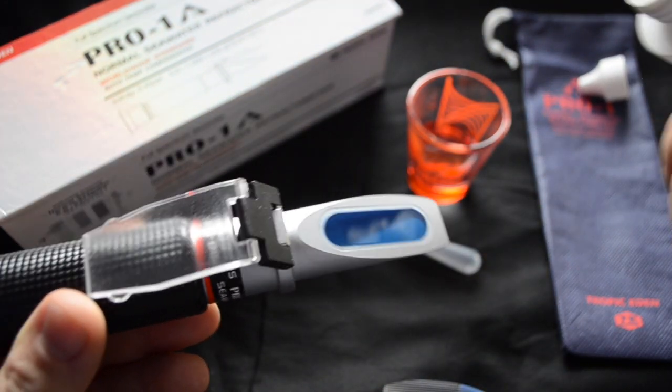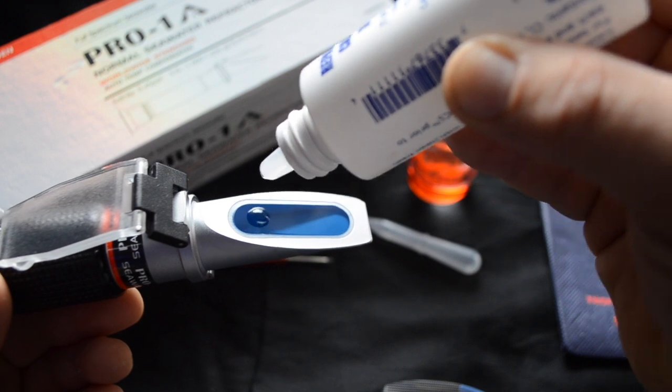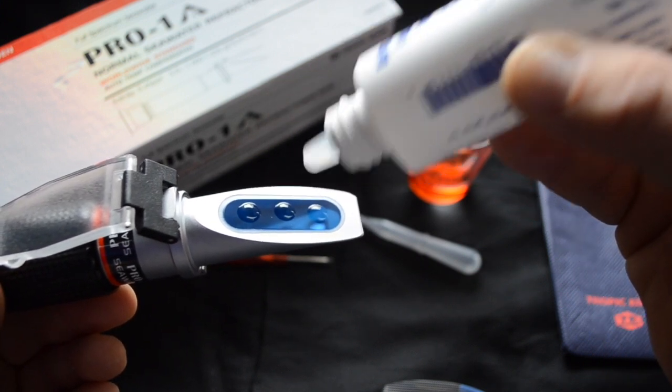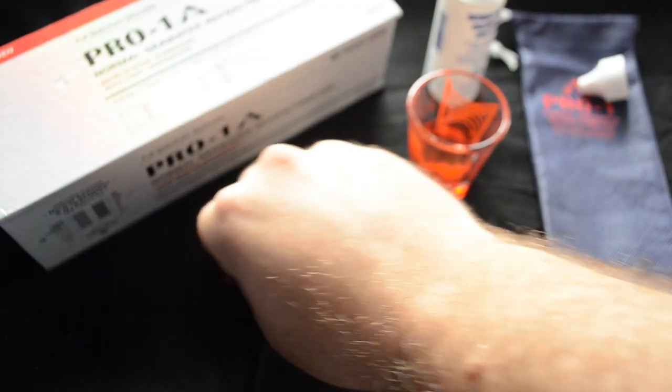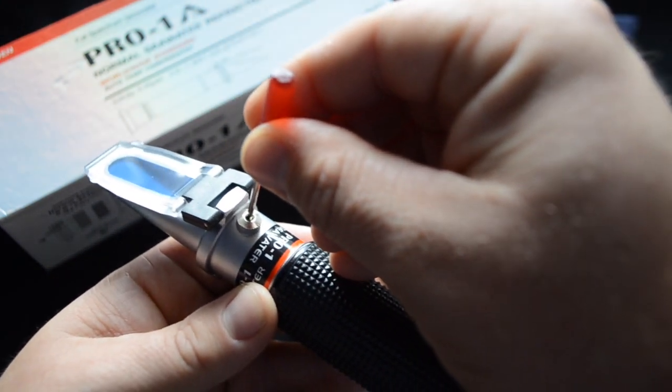The problem with calibrating your refractometer with fresh water is it can give you false readings — there could be some salinity present at that point. If you are continuously getting wrong readings, eventually you're going to have too much or not enough salt in your reef aquarium. Here, even though the fresh water reads zero parts per thousand, the calibration fluid that measures 35 parts per thousand is not reading properly, which means if you were mixing saltwater based on that fresh water reading, you would not have enough salt.